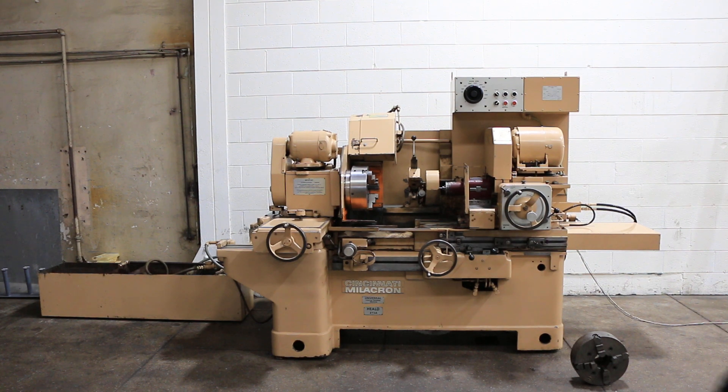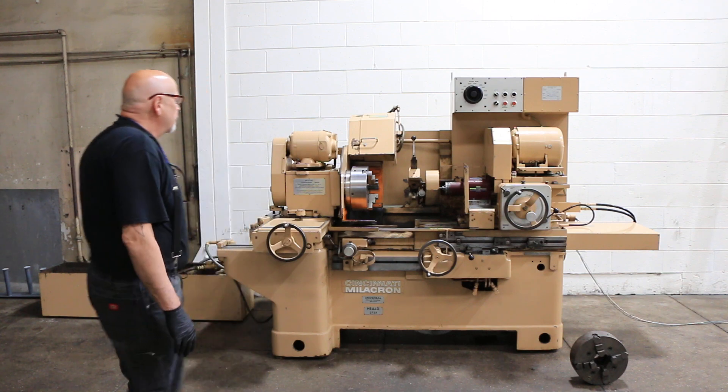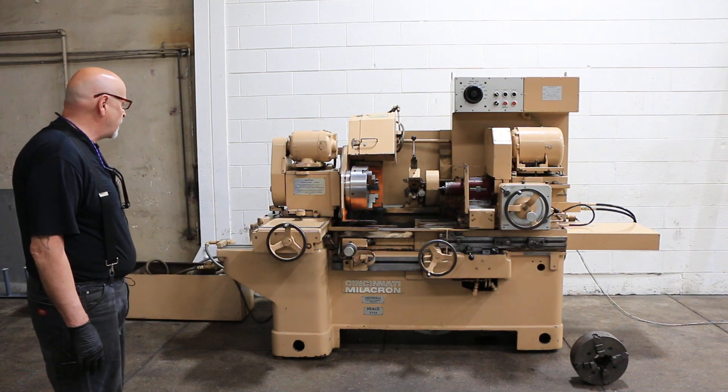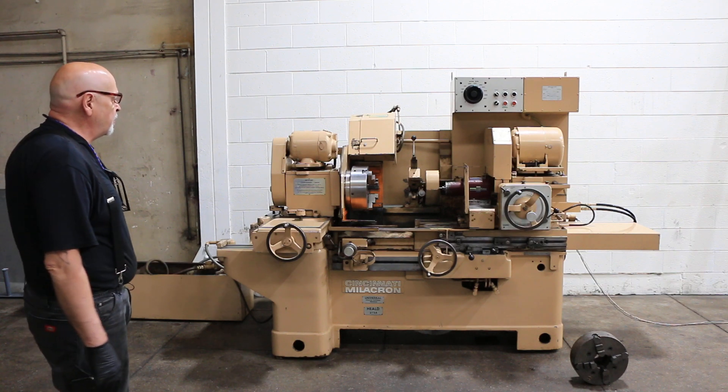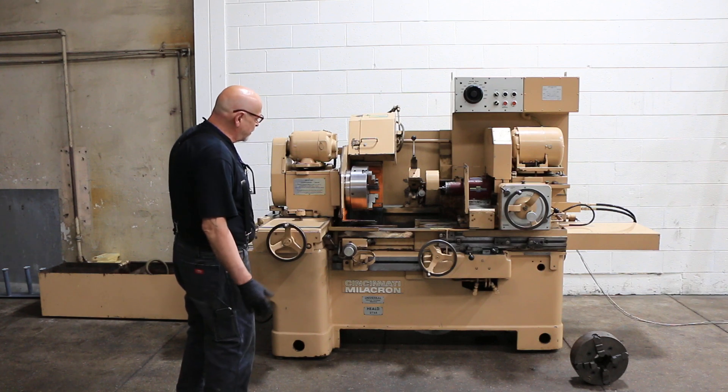Today we're going to demonstrate a Cincinnati Milacron Heald Automatic ID Grinder — Universal ID Grinder, 273A model. This is a pretty well-known model in its day, the 378 Universal.